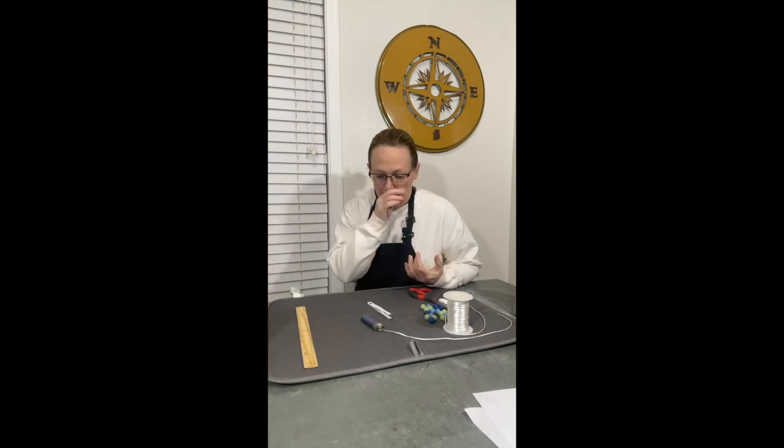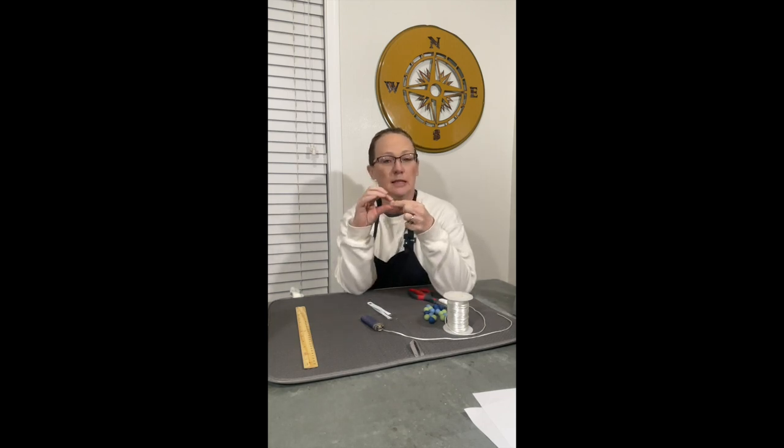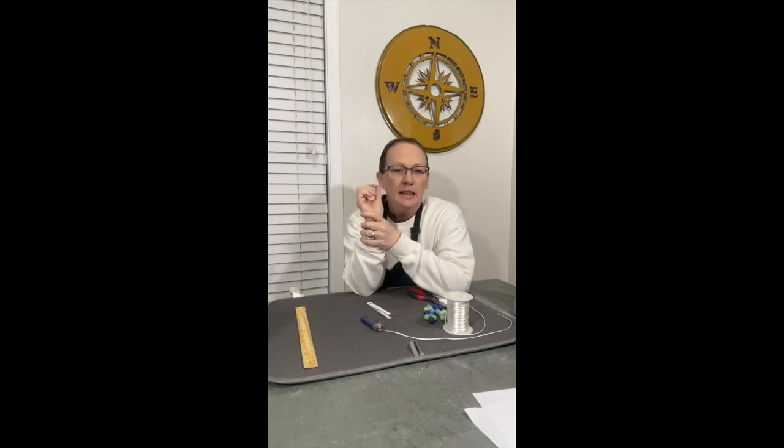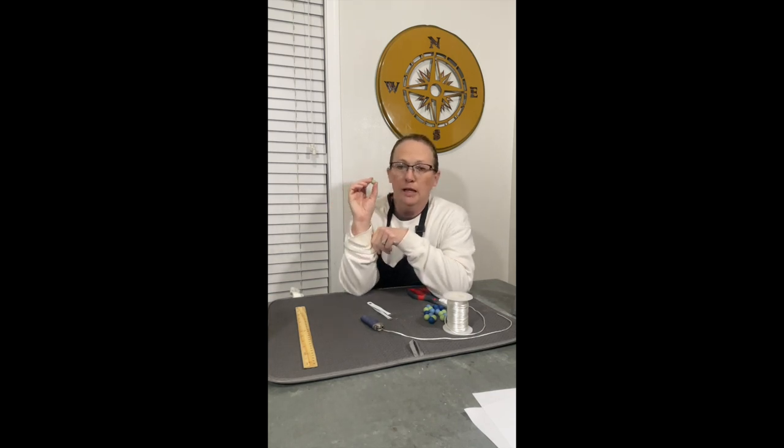Hello everybody and welcome back to the Crafter's Compass channel. Today we are going to put together a beaded pacifier holder for a baby. We're going to be using silicone beads — these are soft because babies are going to put everything in their mouth. These are a 15 millimeter size that I ordered; I'll have a link for those below. I just do a variety pack for lots of color options and they work great.